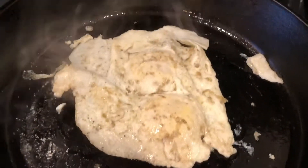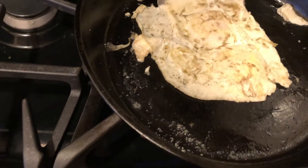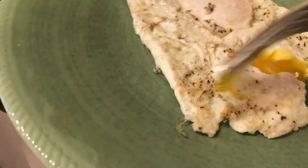Now you count to maybe 30 seconds or so, because the whites are going to be cooked pretty quickly at this point. Make sure they're not sticking again — you can see I'm checking it here — and then when you're ready, just confidently do that and flip it. You have perfectly cooked dippy eggs.